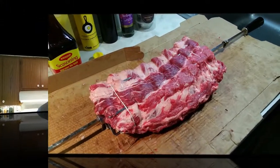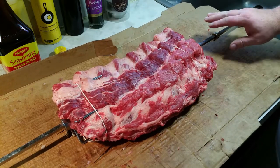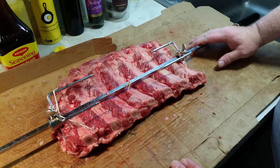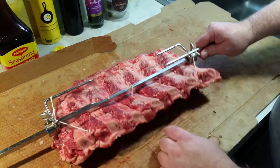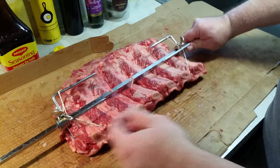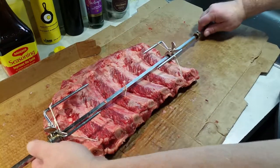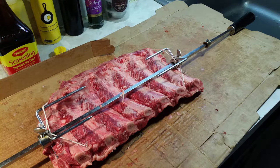I got my rack of beef back ribs here and I put it on the spit. I centered it and I put only two prongs into the meat because that's all I can get, and I proceeded to tie it up a little bit. I put a couple holes on each side of the middle rib, ran a string through, up and around, and tied it so the middle doesn't sag. On the ends I ran some string in between the two end bones and tied it around the forks to hold it in place.